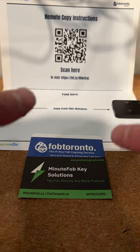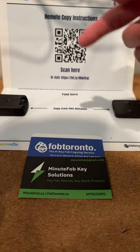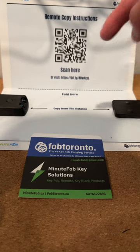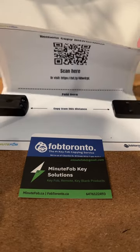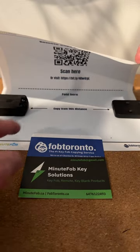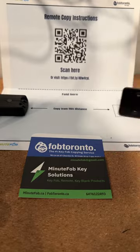When you purchase it on Amazon, it comes with a sheet — the QR code here will take you to this video. You can actually fold it down so that you can block the lighting, so that the signal transmits correctly in the most accurate way from your original to the copy.